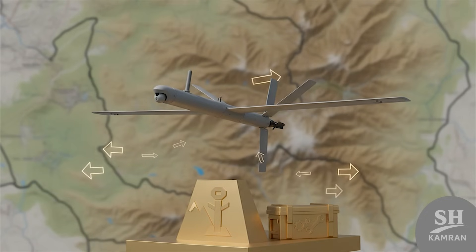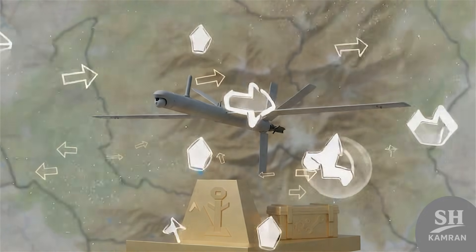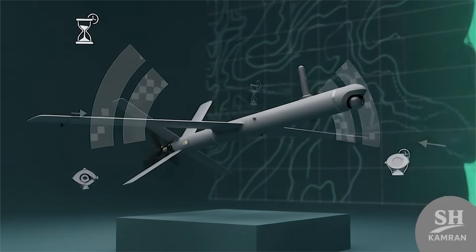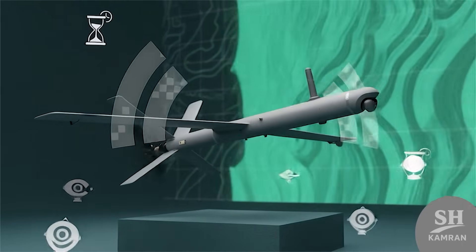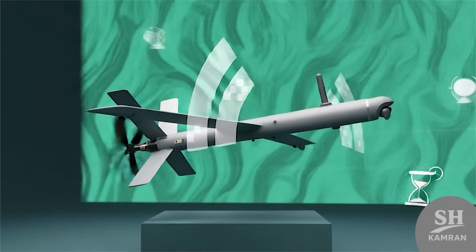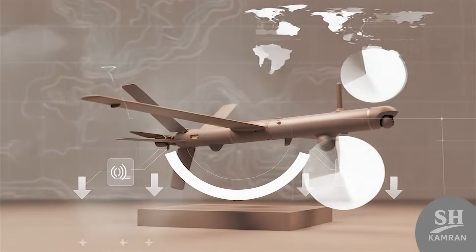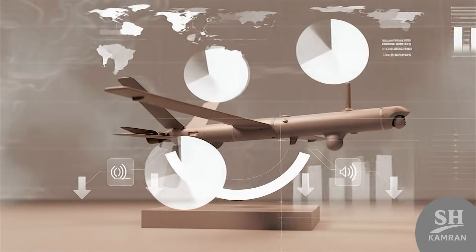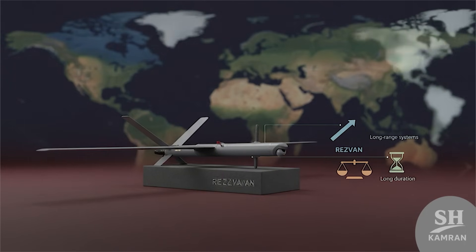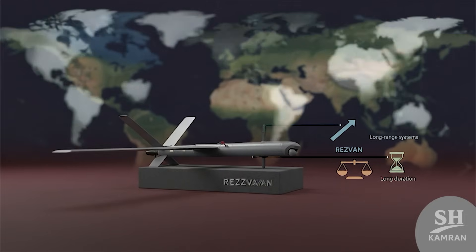Iran plans to expand drone production much more each year, with drones now central to Tehran's defense and offensive strategies. They strengthen border security and expand tactical strike options. Resvon is an important piece of this modernization puzzle — its stealthy design helps against technologically superior enemies, and when opponents cannot detect drones quickly, they become more vulnerable. Resvon changes the balance by hiding until it is too late.